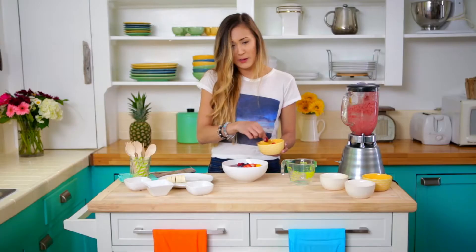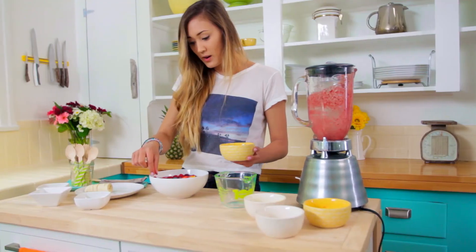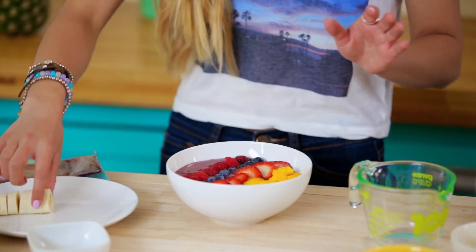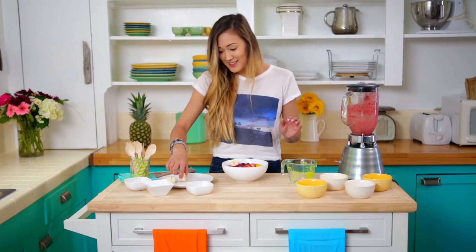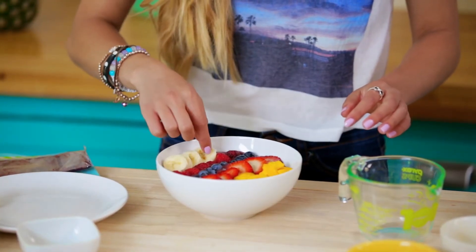Raspberries are totally my favorite — let me know what kind of fruit you guys are super into right now. I'm going to finish off my row of raspberries. This acai bowl looks super tumblr right now, I'm not even going to lie. It looks so good and so ready for its Instagram fame. And I think we are good with fruit.